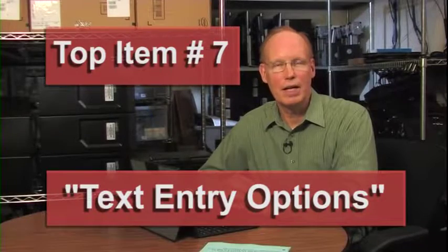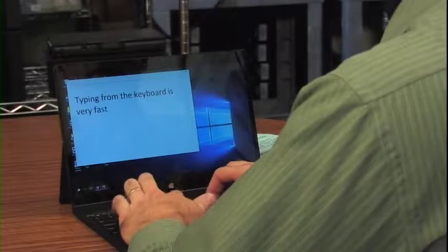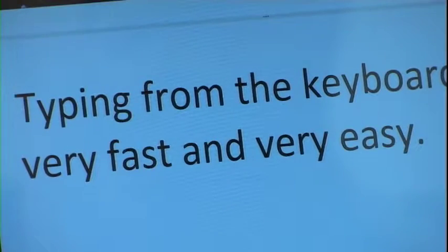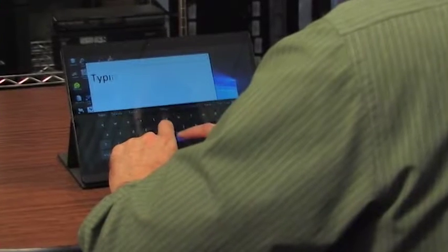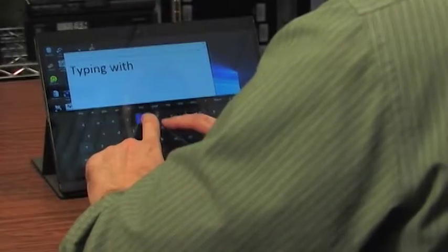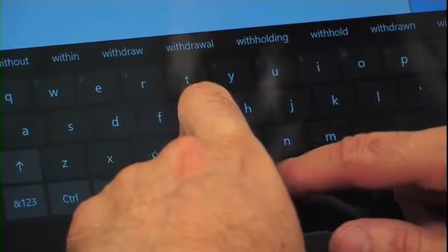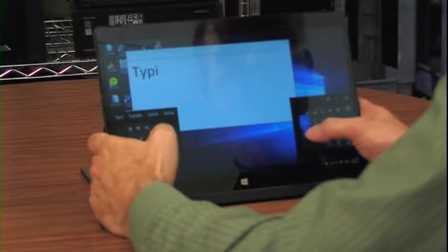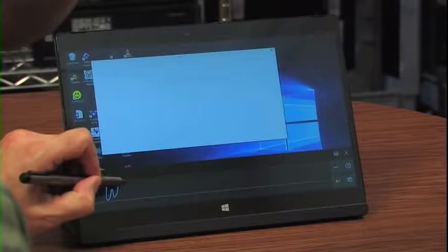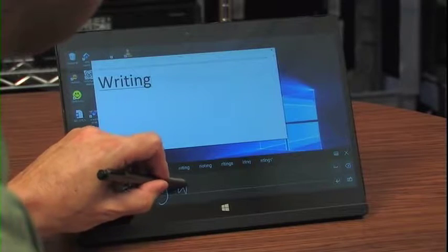Top item number seven: text entry options. The Latitude 7275 comes with a physical keyboard, which is a great option for typing while mobile. If you're in tent mode or tablet mode, you can use one of two virtual keyboards — you can see the full QWERTY virtual keyboard, and now I'm going to switch it to the split keyboard. If you're used to texting with your thumbs, you may catch on to this pretty fast. The stylus runs on a 4A battery but powers down automatically after you stop using it. You can change the touch keyboard to handwriting and enter text with the stylus.